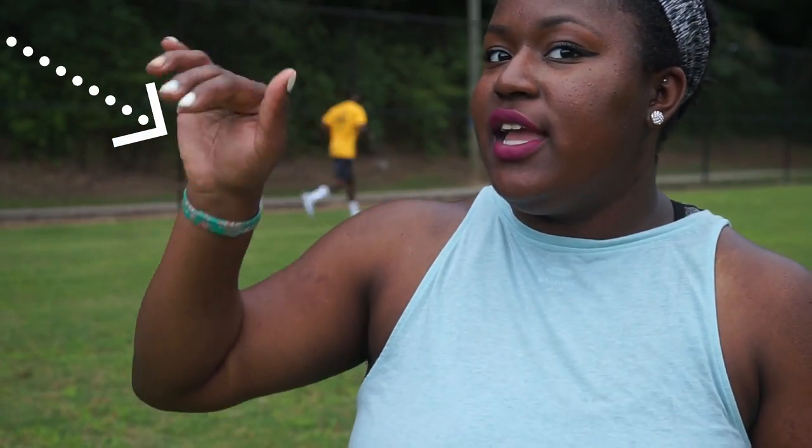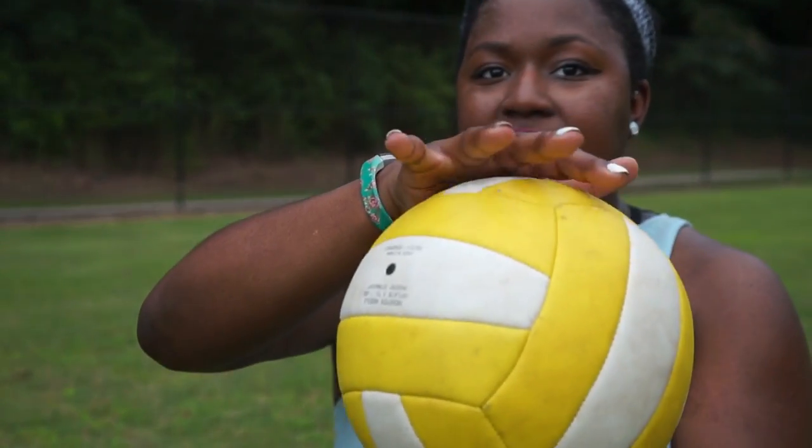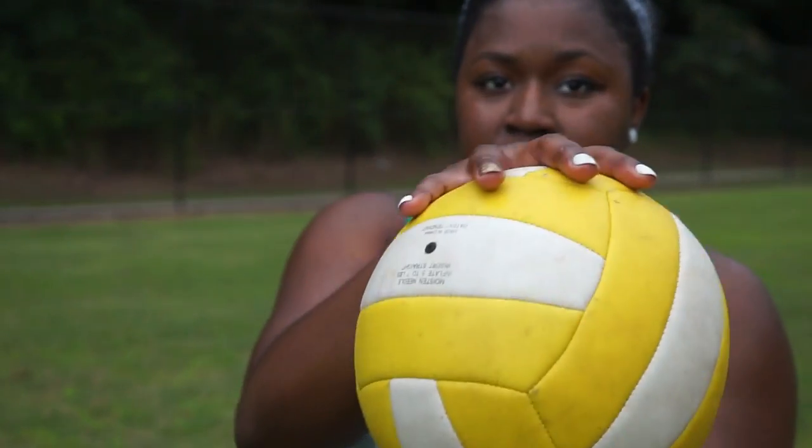One important thing to remember is the hand. When you're roll shotting, your hand is going to be more of a curved motion. When you're spiking a volleyball, the way you spike is you have five points of contact, which means you have every finger and your whole palm. And that's how you spike a volleyball.